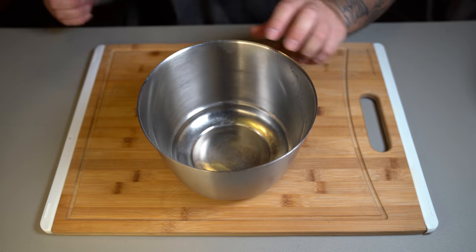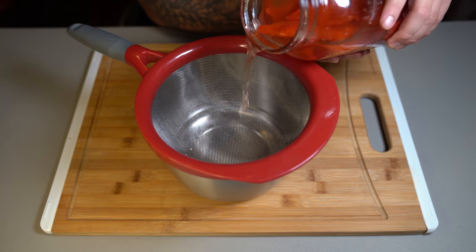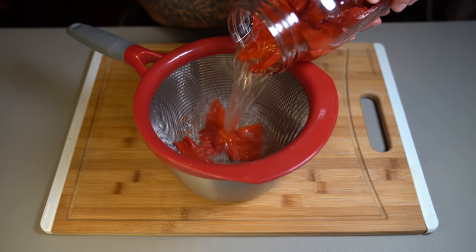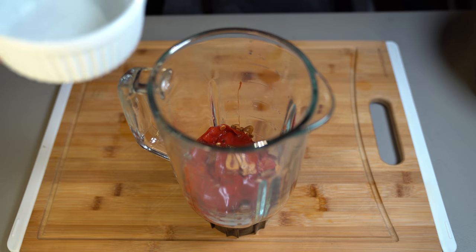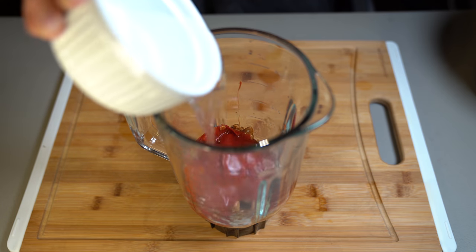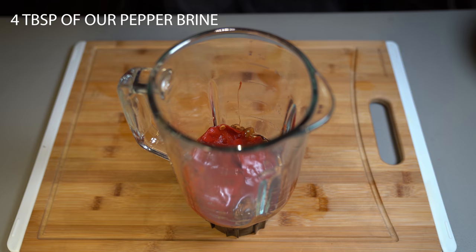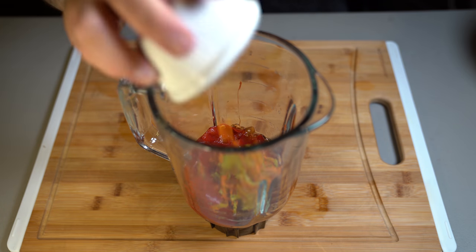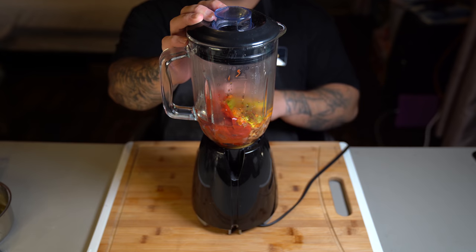Grab an empty bowl and put a strainer over it. We're going to sift our peppers from our brine — but do not throw that brine because we will be using it later for our sauce. Now throw your peppers into a blender along with the crunchy garlic we made, half a cup and two tablespoons of white vinegar, four tablespoons of the pepper brine, and the carrot and celery we cooked off earlier. Go ahead and blend that up.